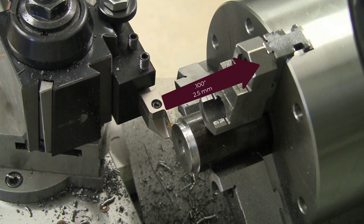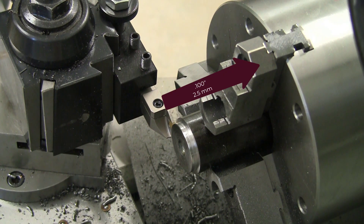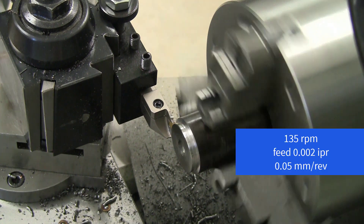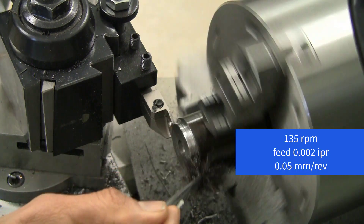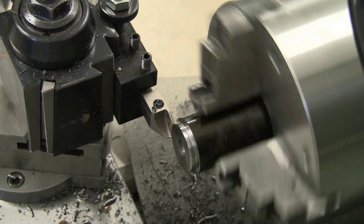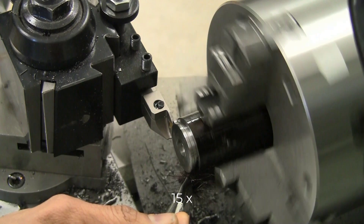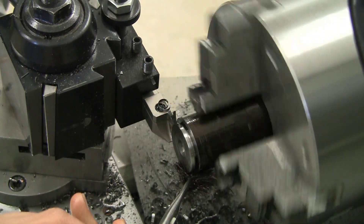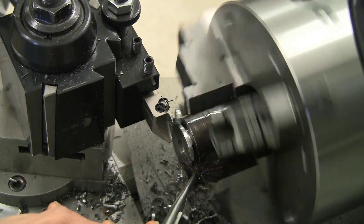We're going to move in a hundred thou. I'm not going to lock the Z, the carriage. Forming nice chips. I am using the brush but I'm not dripping the oil in constantly.